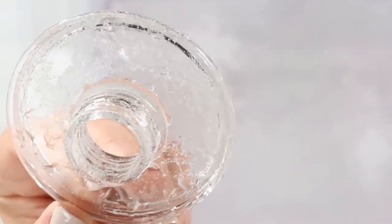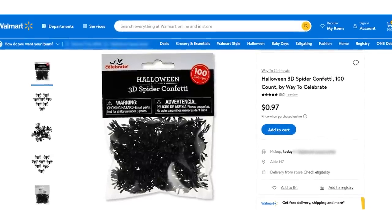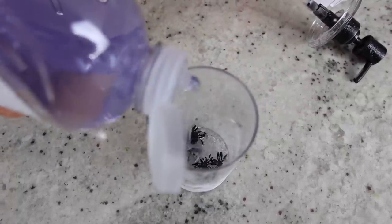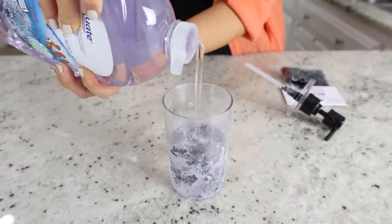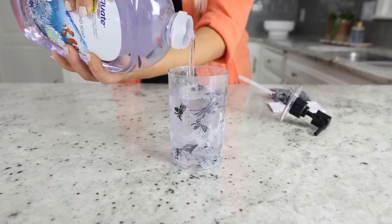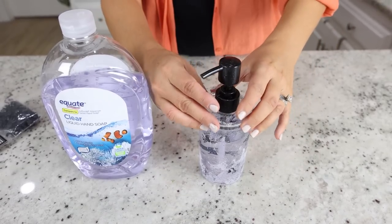Let this dry completely. I also found these little spider confetti at walmart.com. I'm going to put a few of these in the bottom of my container, then add in some clear soap. I'll go up about a third of the way, add in a few more spiders, and keep alternating between my soap and my spiders. Once I get to the top, I'll put a few more spiders on and then finish it off by putting the lid on. You can set this out in your bathroom or kitchen.